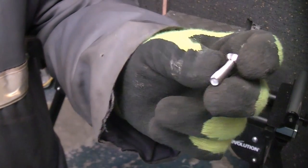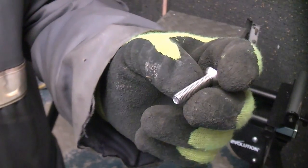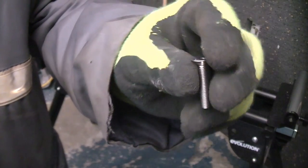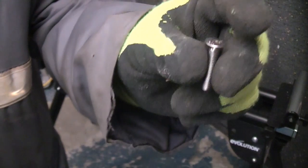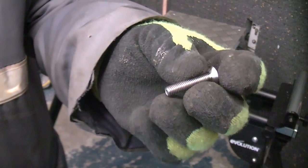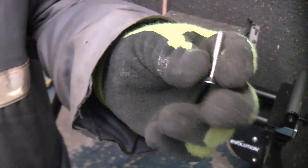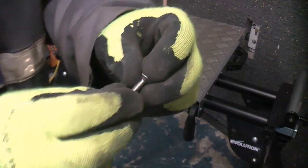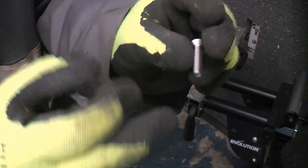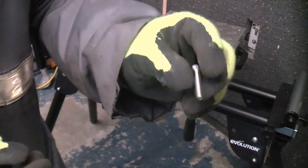I'm going to use these bolts to fix the aluminium to the brackets. These are a little bit on the long side but they will not obstruct anything on the brackets. These are M6 by 30s, or if you are in countries that don't use metric, that would be a quarter inch UNC by an inch and a quarter approximately. Ideally they could be about half that length but it doesn't really matter because they won't obstruct anything underneath on the brackets.